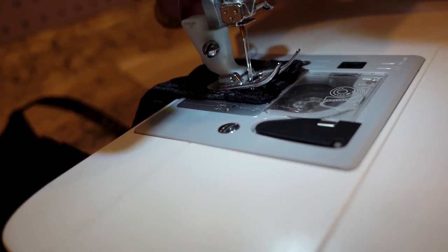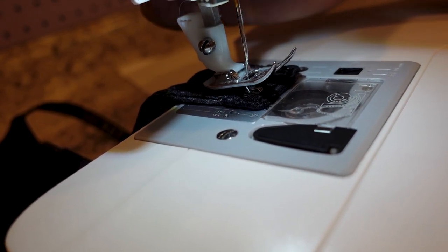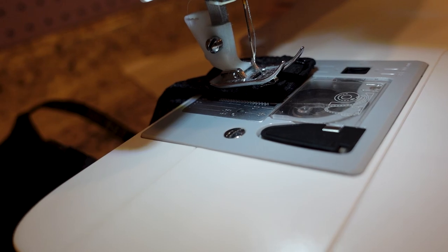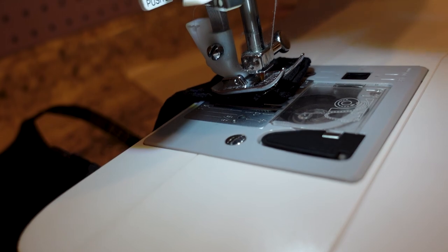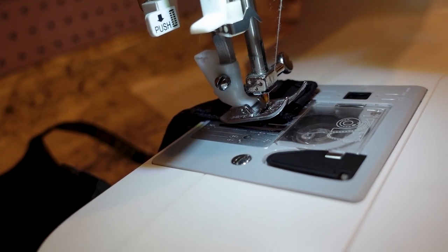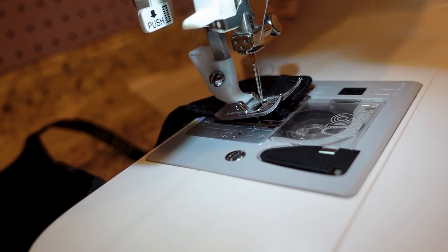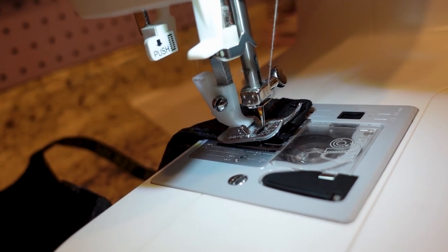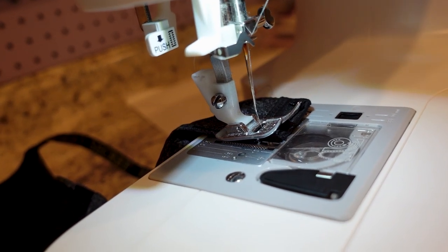I lift my presser foot and needle and move slightly over to catch the other little loop. I lower my needle down, presser foot back down, and by hand once again to check my spacing. I didn't get stuck, so I move on with the machine, then go ahead and pull off.